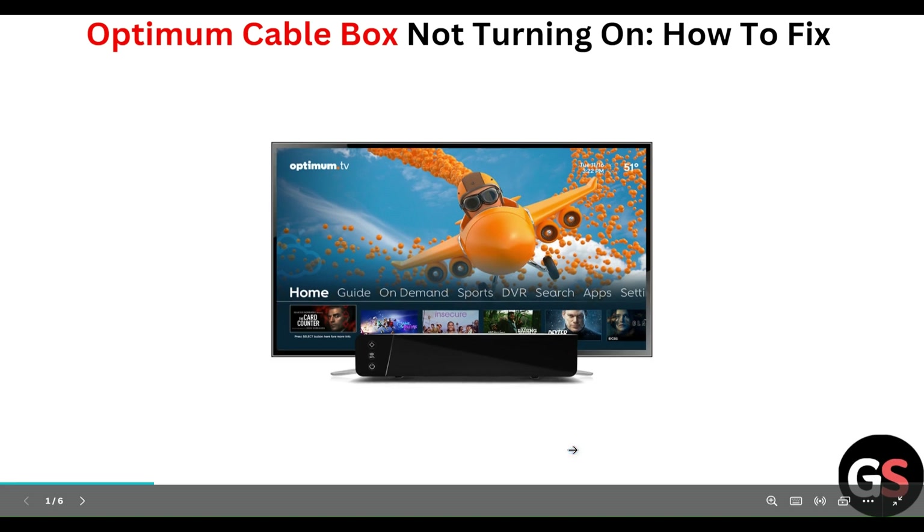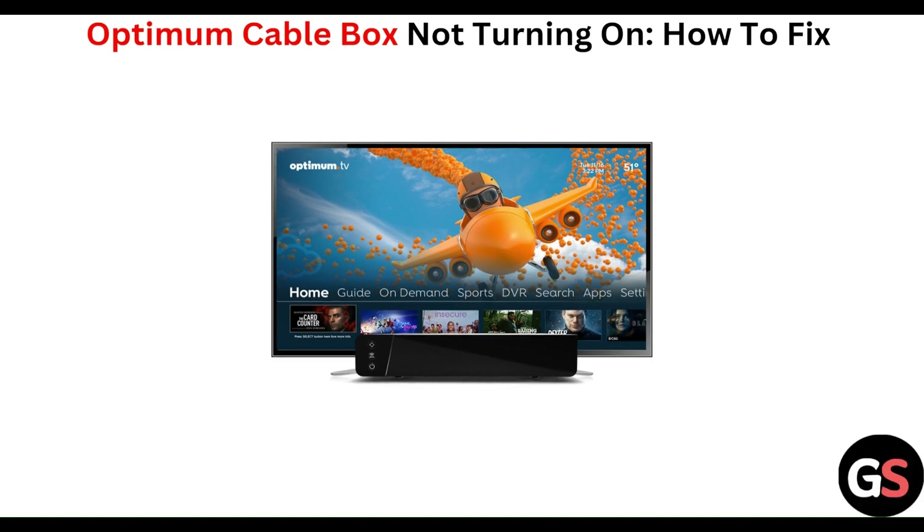Hello everyone, welcome to our YouTube channel. In this video, we will guide you through the process of an Optimum cable box not turning on and how to fix it. If you are facing this issue, don't worry, we are going to solve it step by step.